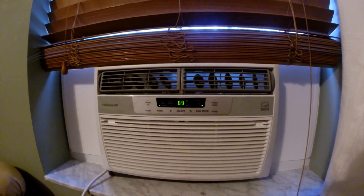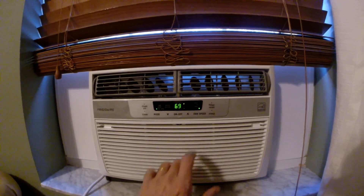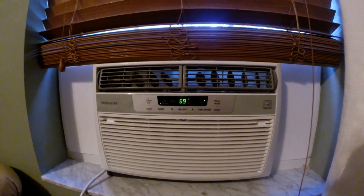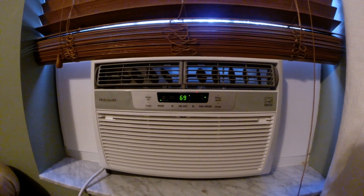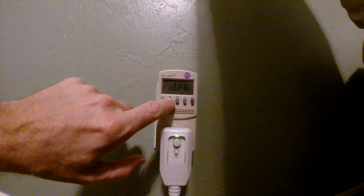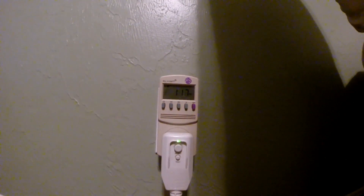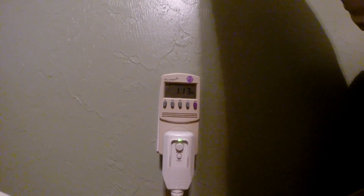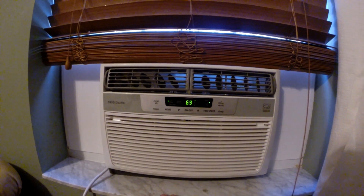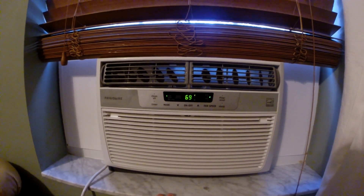This is the 8,000 BTU wall unit. Right now it's on fan only — low speed, then high. Let's see how many watts we're pulling just with the fan. We've got 122 volts, pulling 0.97 amps, and it's 117 watts — that's just the fan. Keeping the fan speed on high, we're going to switch to cool and wait for that compressor to kick on.